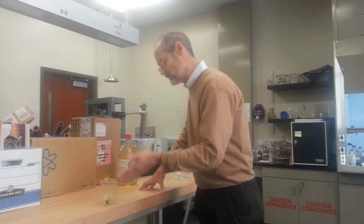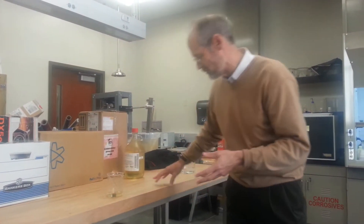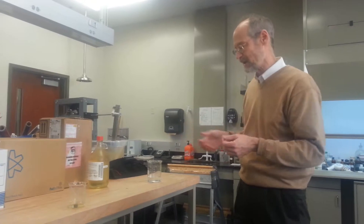So I'm showing you this with this glass rod and you're thinking, well, okay, I don't really get it. So that's why we need Part B of the demonstration.